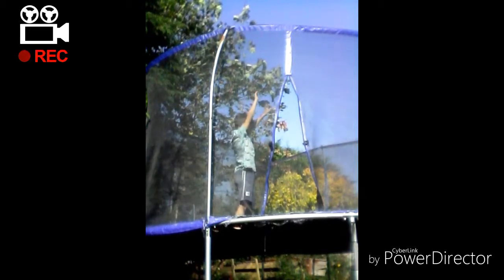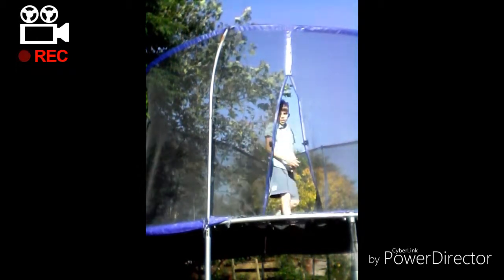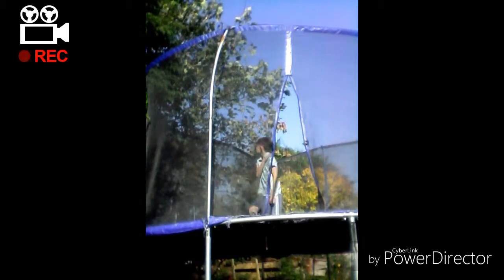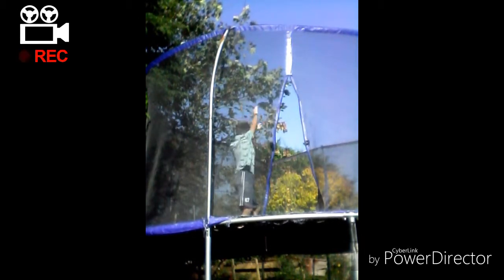So what you first want to do is go like this and run. Get like that on the ground. Get used to doing that for about 30 seconds. And then keep it up.